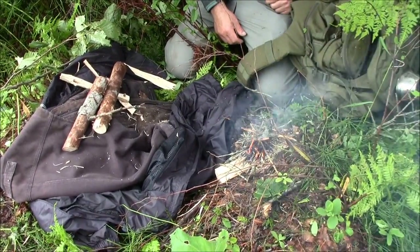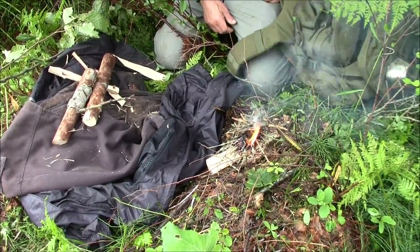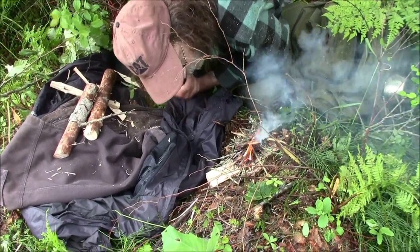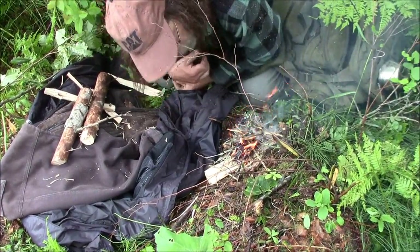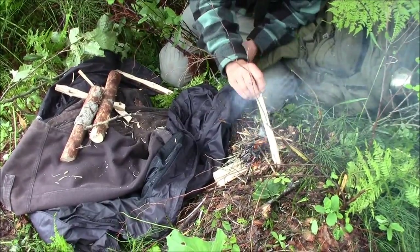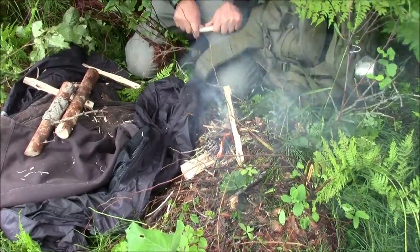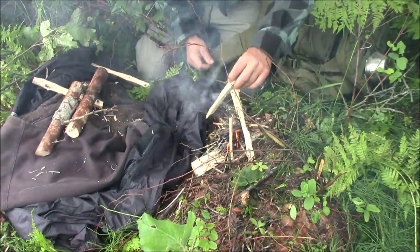Like I said, we had plenty of birch bark around here and could have lit this fire real fast and easy. But birch bark isn't always available, so you need to go at it a different way. So there you have it — we can just keep adding on. There's enough of a fire there now; it's going to dry out these branches on the trees, and we're good to go.